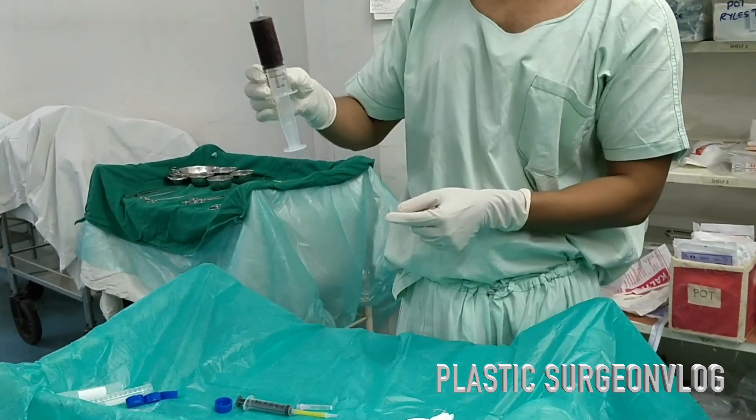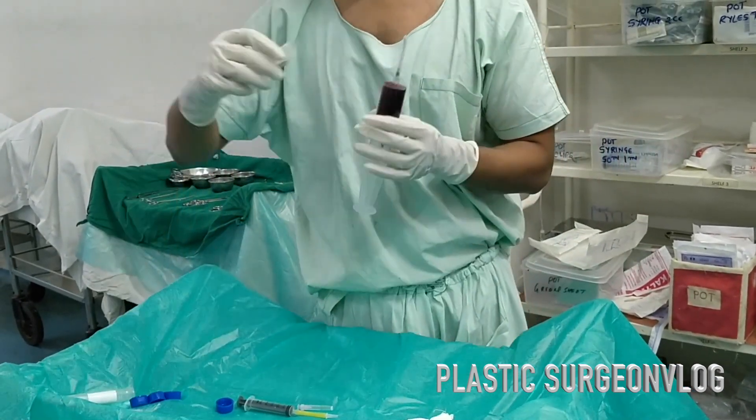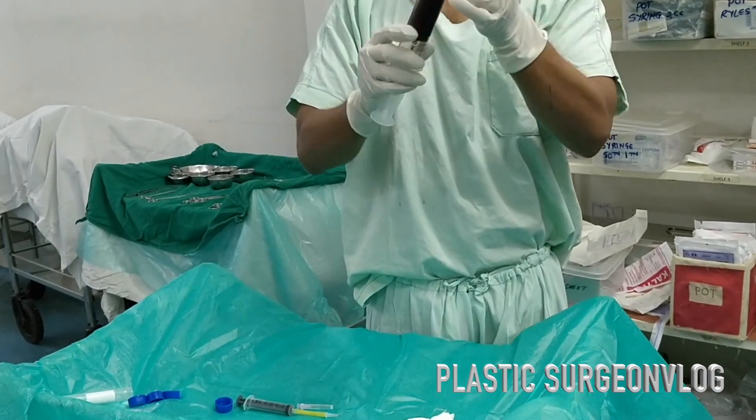In this video I am going to show you how PRP is prepared for the treatment of hair loss.